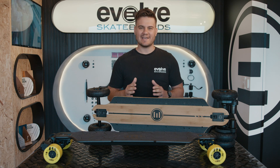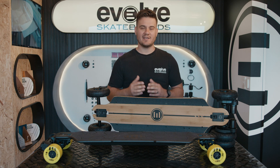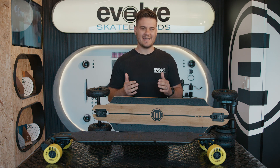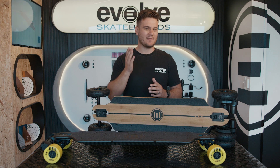The GT-R is the ultimate e-skate when you're looking for versatility. In this episode of the Insider, we're putting the carbon and the bamboo head-to-head to see what the differences are and what they mean for you.